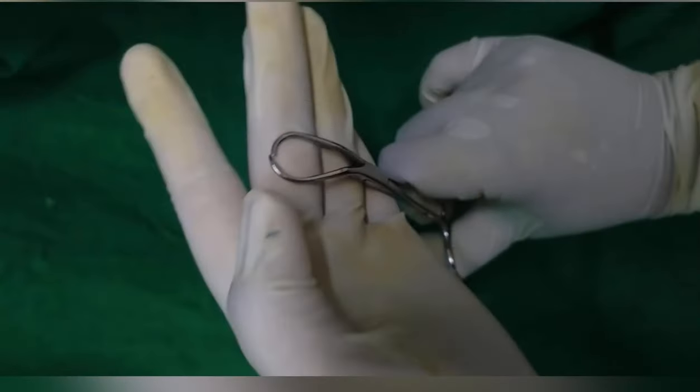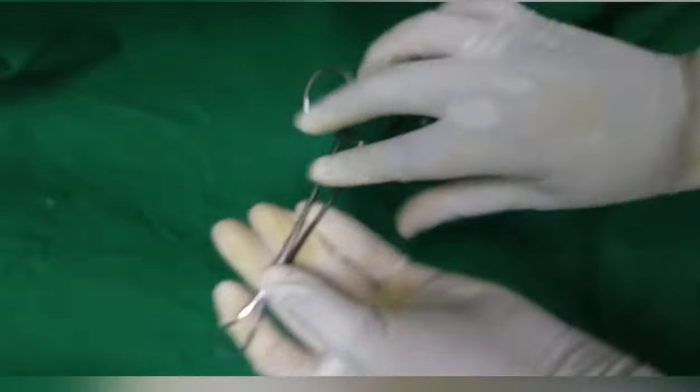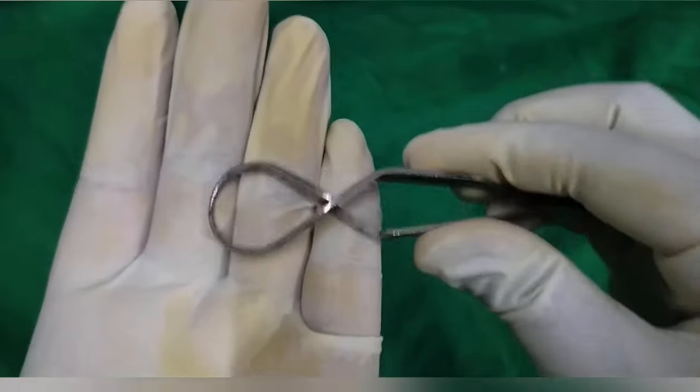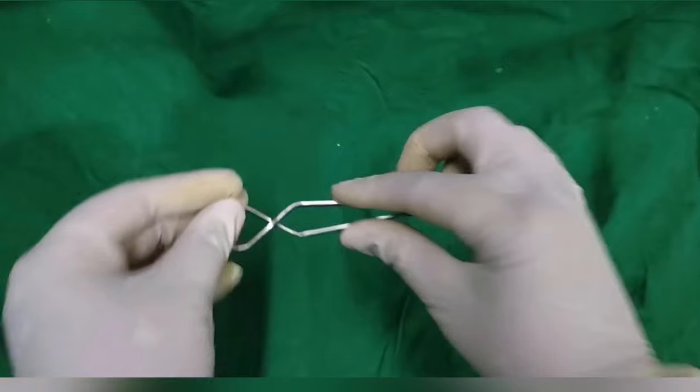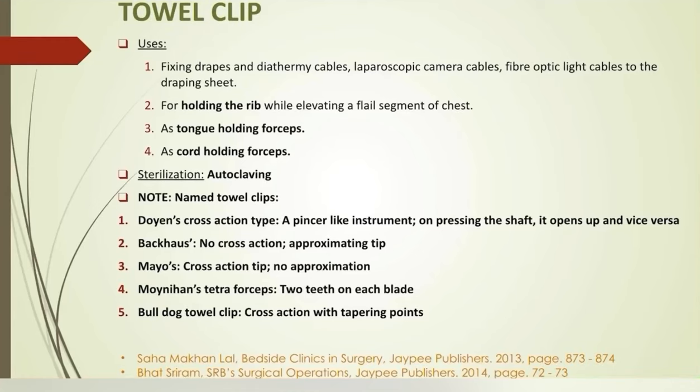Towel clip: here we have Moynihan's towel clip with cross-action tip and no approximation, and Joint's cross-action type towel clip — on pressing the shaft it opens up and vice versa. The towel clips are used for fixing drapes and cables to draping sheets, or for holding the rib while elevating a flail segment of the chest. It can also replace tongue-holding or cord-holding forceps.